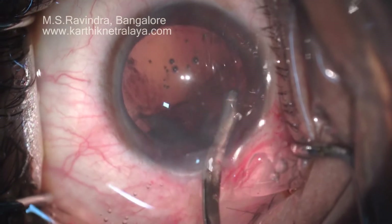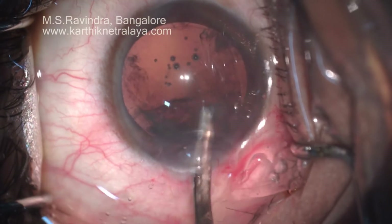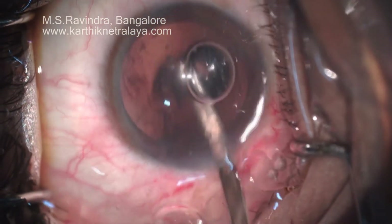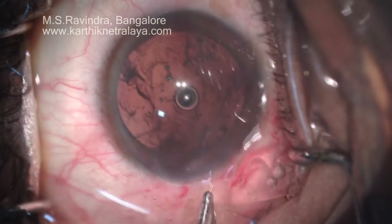The chamber is kept shallow or normal in depth — it is not deepened. Cortical aspiration is a little tricky, but hydrodissection would have facilitated separation of the capsule from the cortex.